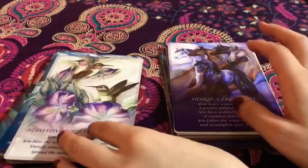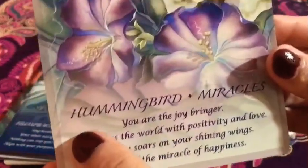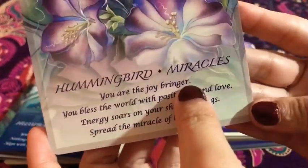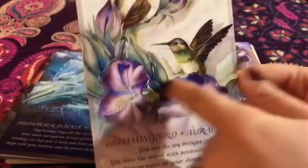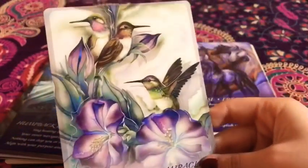And these cards are reminding me of all those movies — freedom, as well as the deer and the Bambi movie. And then we have the hummingbird — 'Miracles.' I love this artwork. It's super amazing.